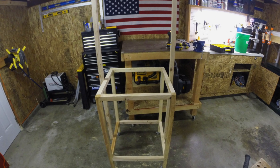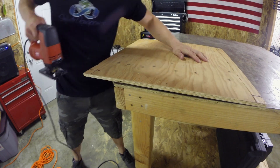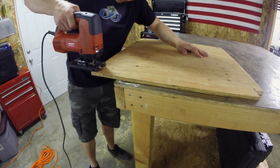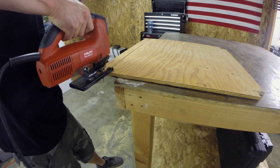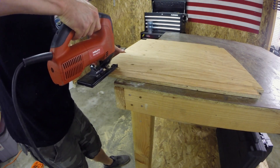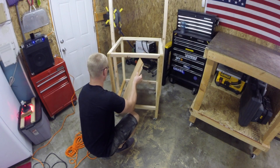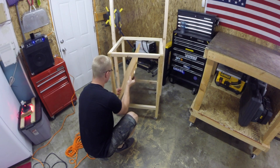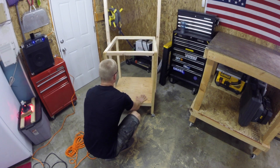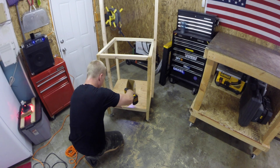This is what the completed frame looked like. Next I took a jigsaw and used it to trim the corners of my piece of plywood so it would fit flush in the bottom of the germination system. I attached the plywood with four wood screws.